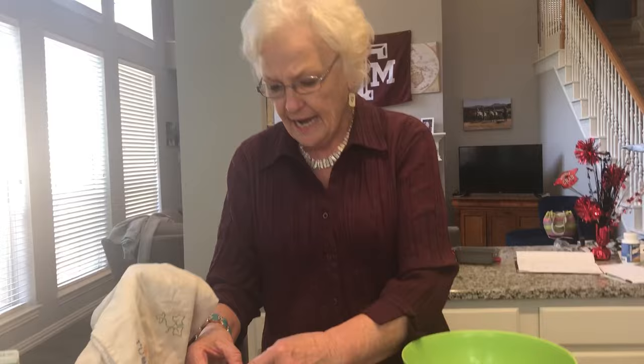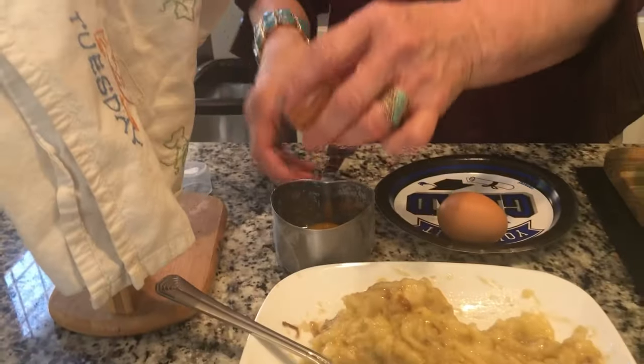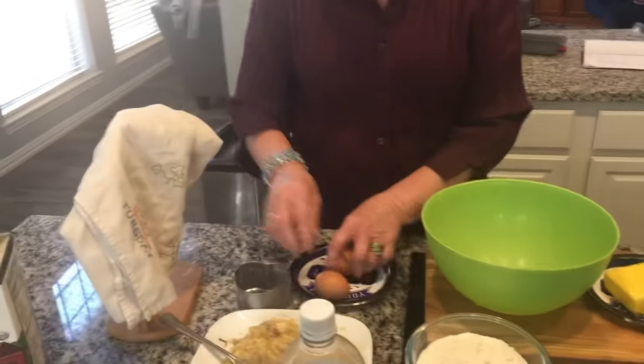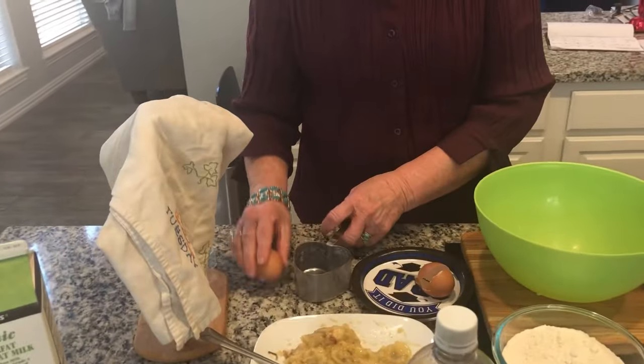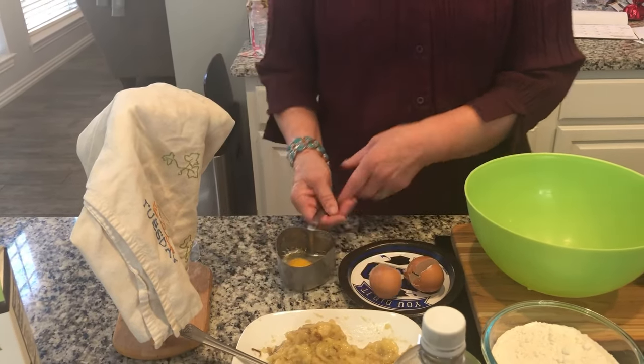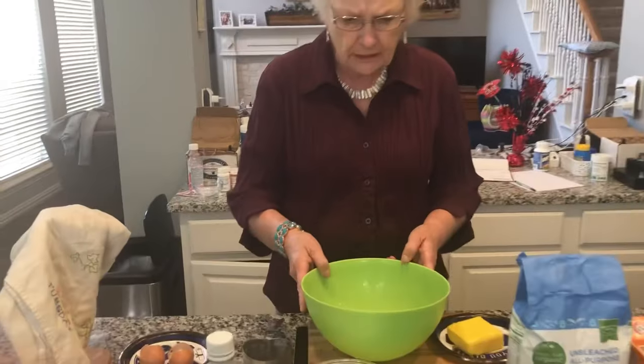Time for some eggs — two of them. Take two eggs, break them open, and try your hardest not to get any shells in them. Shells just add unwanted flavor. Break your second one in. Do them individually, not together, in case you have one that is a little bit spotted inside.